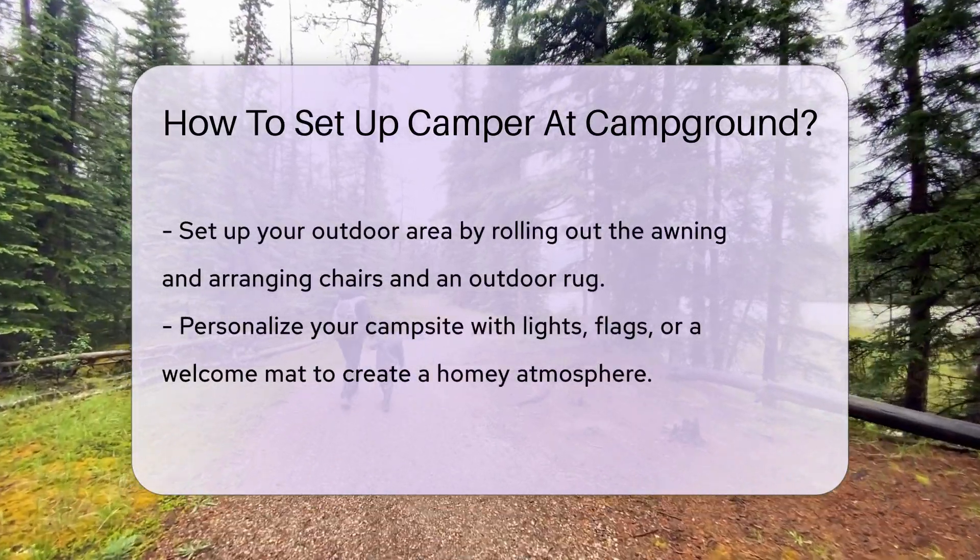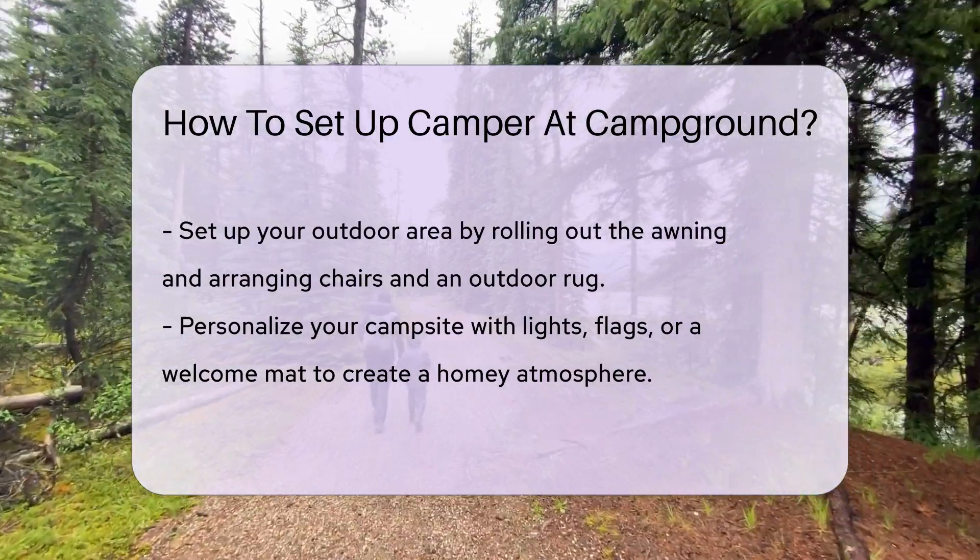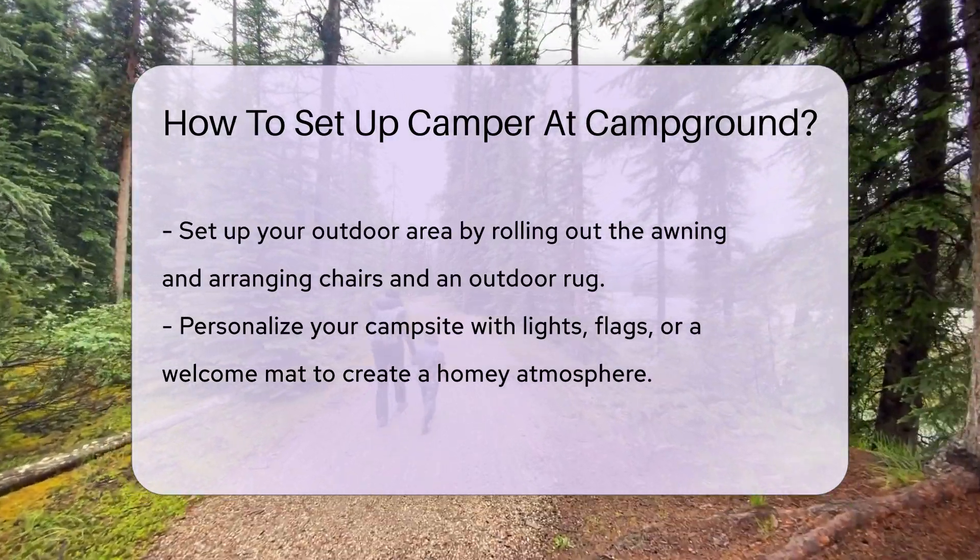Now let's hook up the utilities. Connect your water, electric, and sewer lines if available. Remember, righty-tighty, lefty-loosey to avoid leaks.